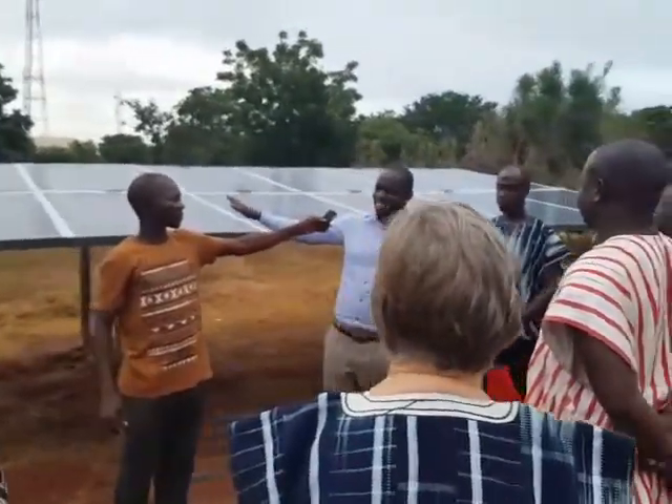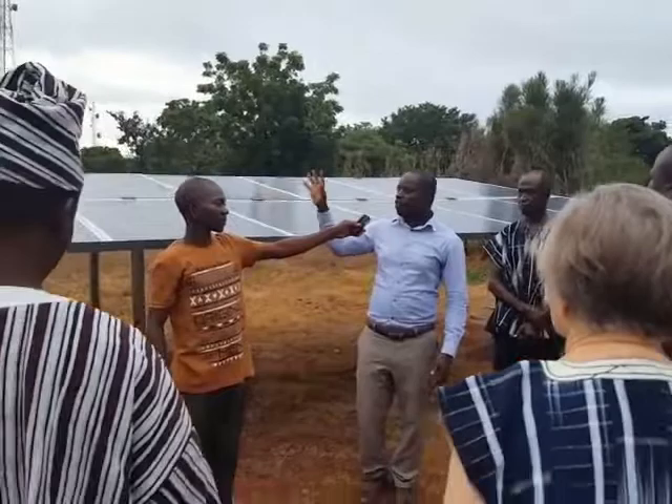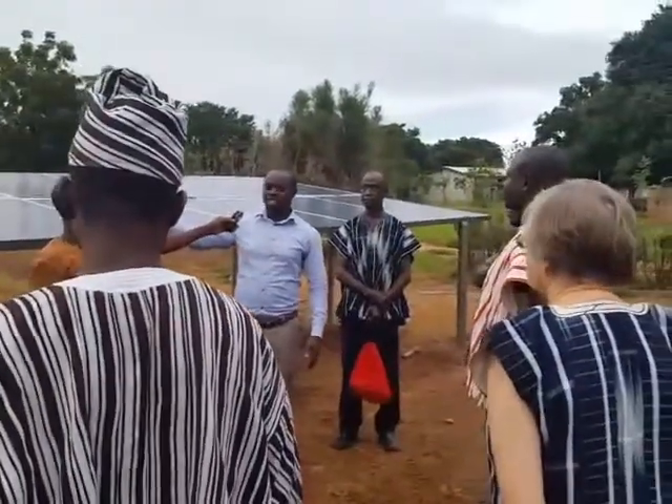It is very, very important that we protect these things. From time to time, we will have to wash the panels.